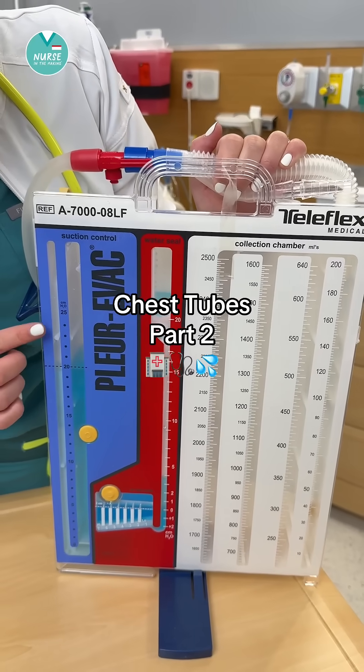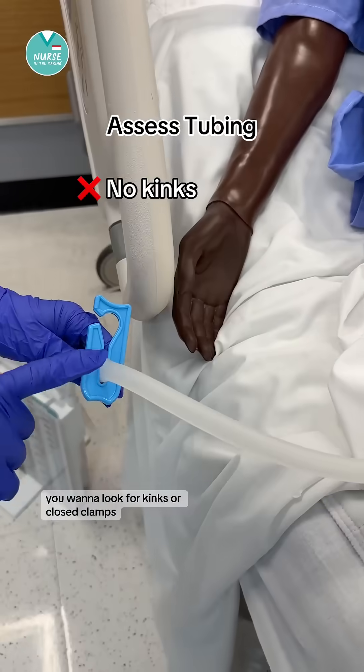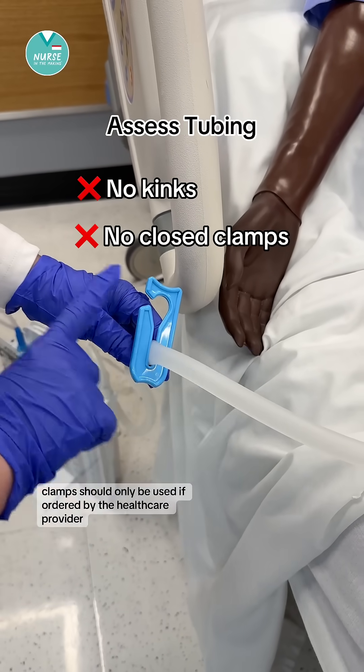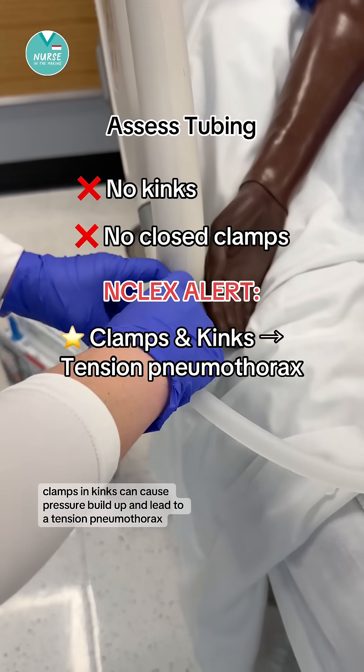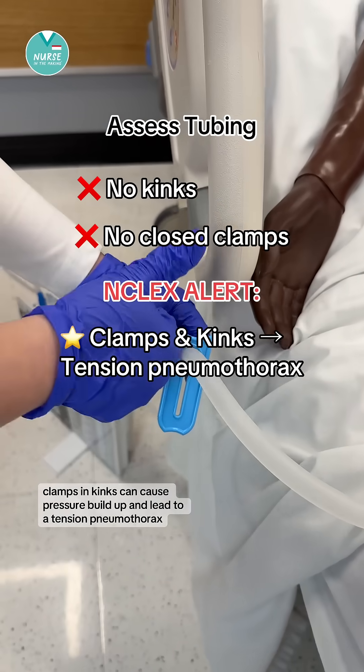Caring for a patient with a chest tube, part two. You always want to assess the tubing. You want to look for kinks or closed clamps. Clamps should only be used if ordered by the healthcare provider. Clamps and kinks can cause pressure buildup and lead to a tension pneumothorax.